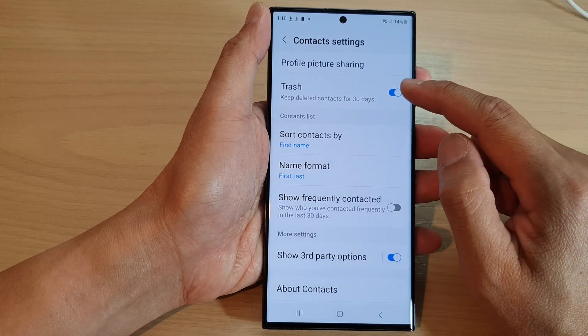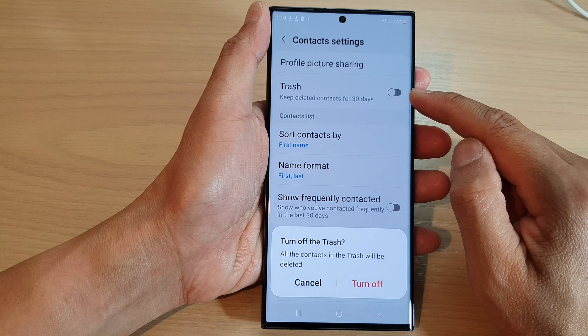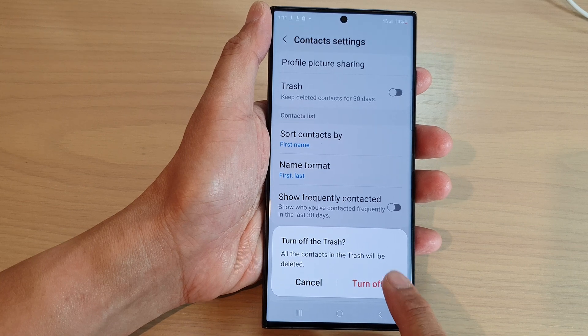Next at the top here, tap on trash, then tap on the toggle button to switch it off or turn it on. If you switch it off, it says that all the contacts in the trash will be deleted. If you are sure, tap on the turn off button.